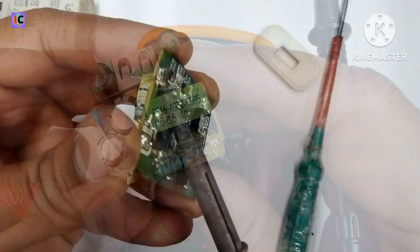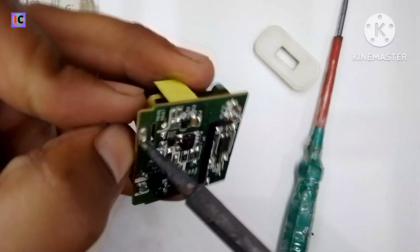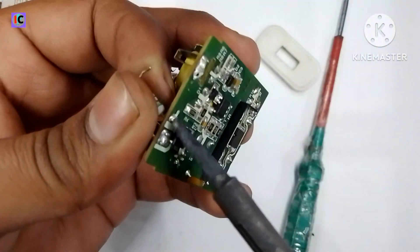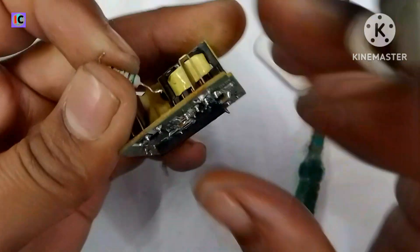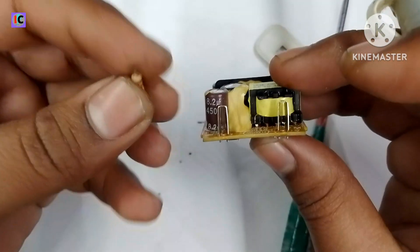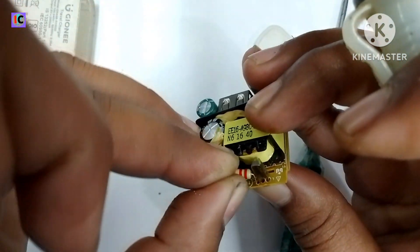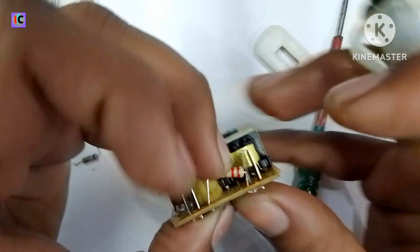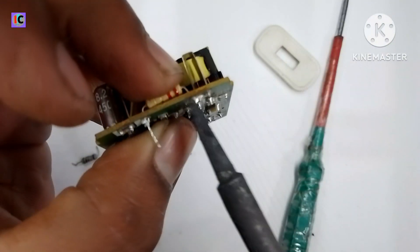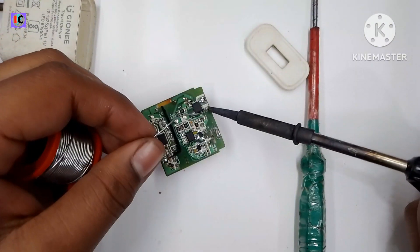This is the damaged resistor. To fix this, we have to replace it with a 2.2 ohm half watt resistor — you can also use 1 ohm or 0.5 ohm. This kind of problem occurs when the 220 volt AC is fluctuating or too high, which causes the capacitor to fail. That's why this fuse resistor is used to protect the power supply.